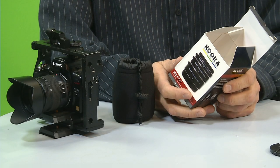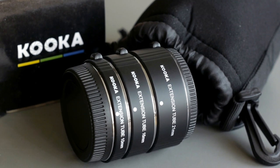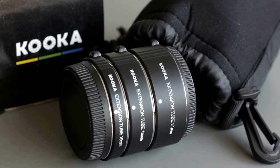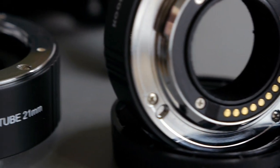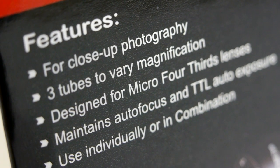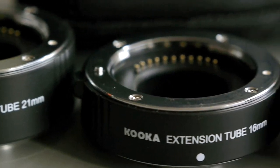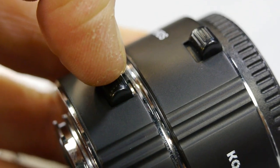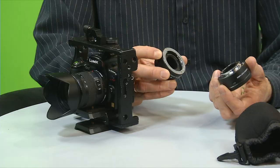KOKA KK FT-47 adapter. It's a set of adapters for close-up photography for micro four-thirds. It gives the possibility for maintenance of autofocus and TTL auto exposure. It comes with 21, 16, and 10mm adapters. To release, you simply press down this button and it comes out.